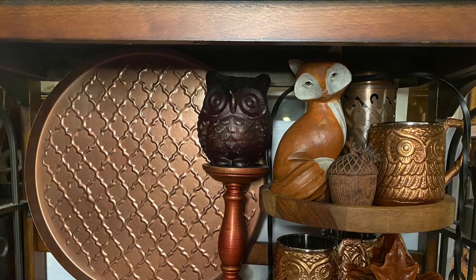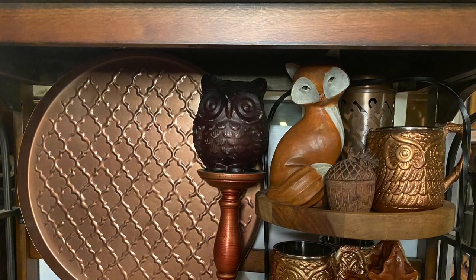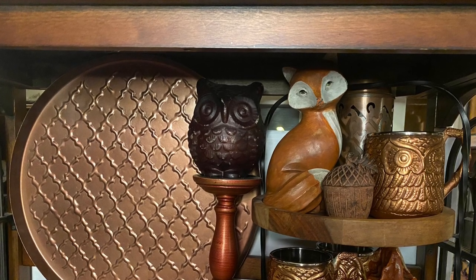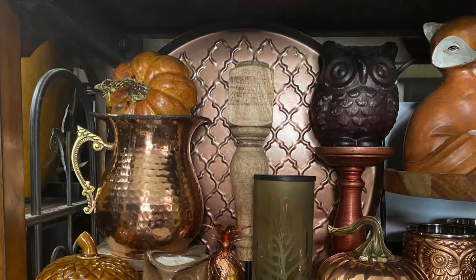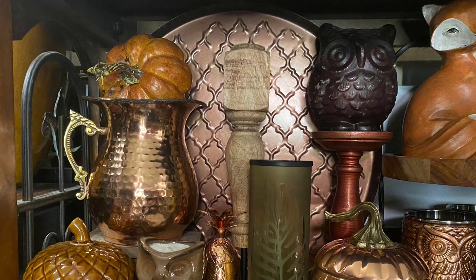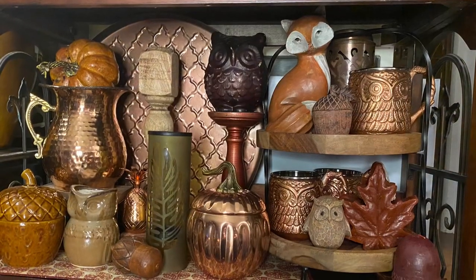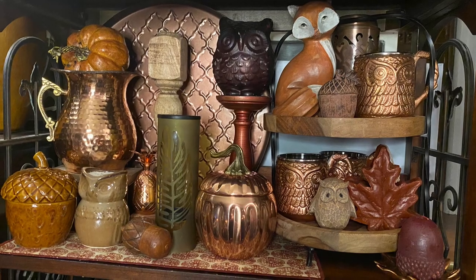Here you see we have a fox. I am using copper as the theme pretty much for this bookshelf. We've got a copper owl, a Moscow mule mug, and then some other items on the trays. Here we have a copper pitcher and a pumpkin, and we've also got an acorn lidded jar as well as some other accents. We're trying to pick many different colors from the table runner — so here's an overall look for the top shelf.